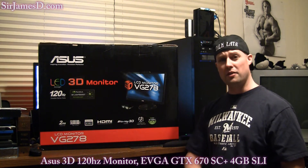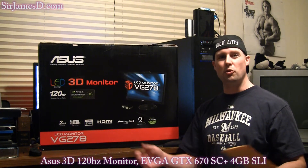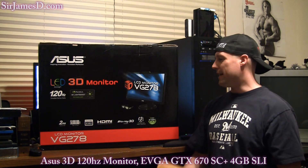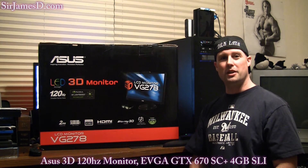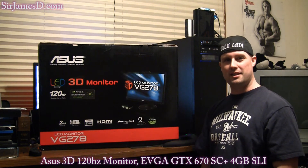I'll tell you how I'm liking the 3D, how I'm liking the smoother gameplay, even smoother things like moving windows around and the mouse cursor, and less ghosting. I'll come out with that video in a couple days — probably look for it in three or four days. All right, let's get everything unboxed.